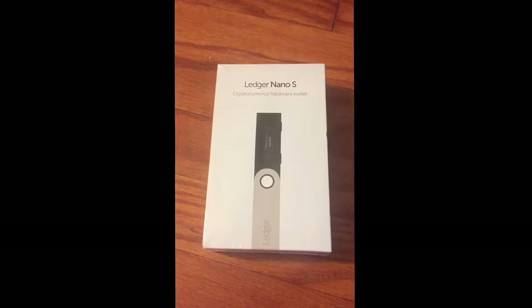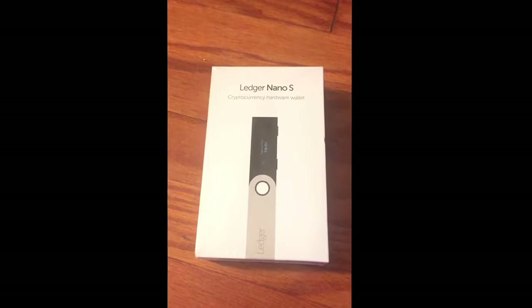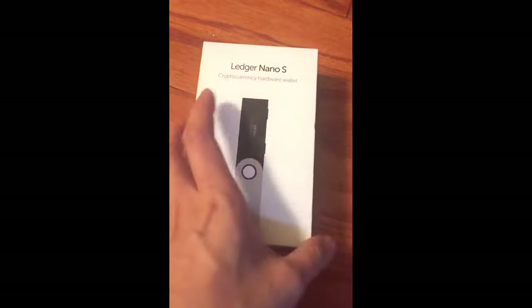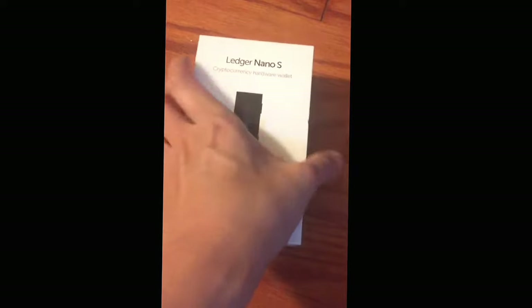We're gonna do a Ledger Nano S open package — it's gonna be my first time opening this, hopefully it's something good. I've always wanted to keep my cryptocurrency offline. Let's see what's inside.